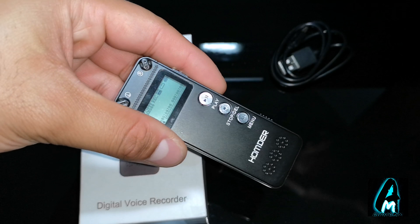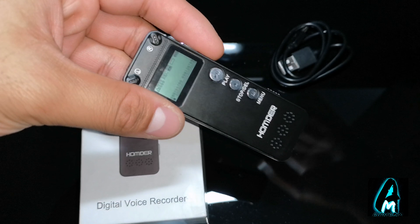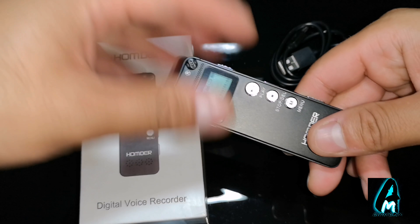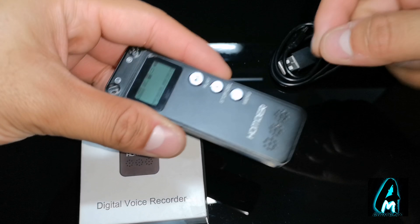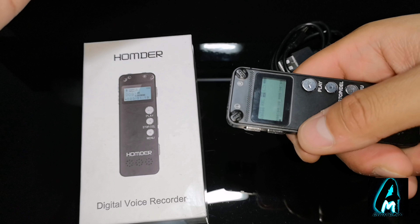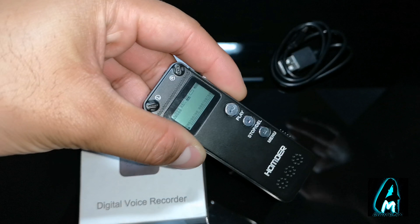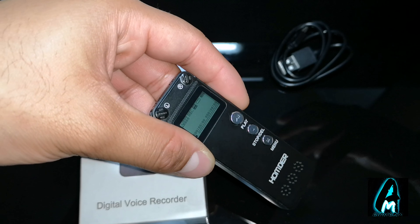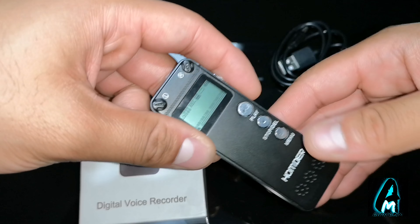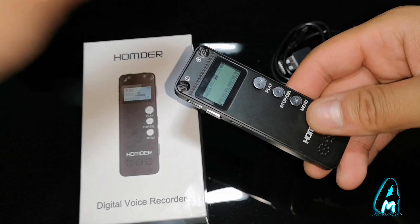The formats it records in are MP3, WAV, and WMA. There are two different recording modes: high-quality recording gives you around 24 hours of recording time, whereas standard recording gives you 95 hours — so it's a big jump depending on whether you want high quality or standard. In terms of battery usage time, long play with high-quality recording gives you 200 hours, and low play with standard recording gives you 560 hours of usage time.